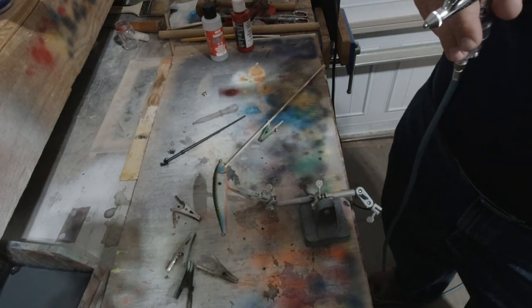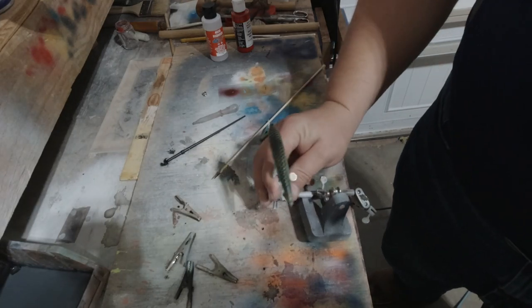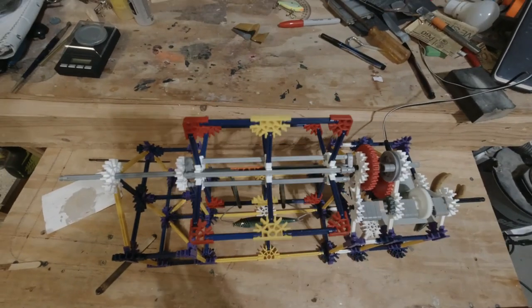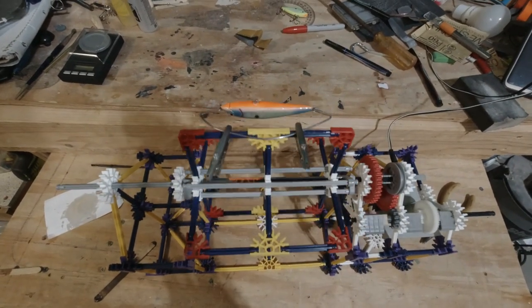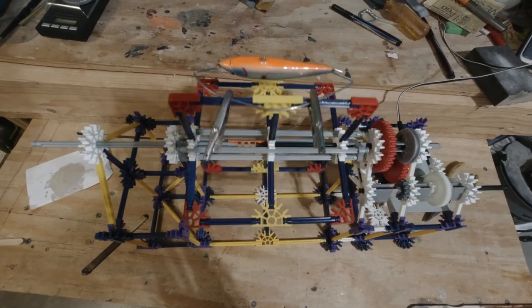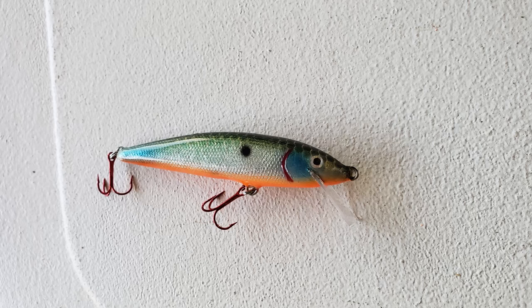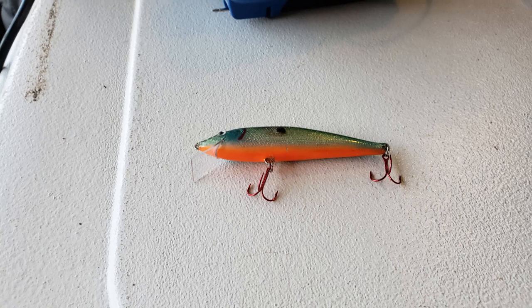Now we've got the gills on — we're actually going to epoxy coat this. I use a two-part epoxy, it's a 30-minute epoxy, and then I put it on a rotator. You can see my rotator — yes, it's made out of Knex. I had Knex from when I was younger and I was like, hey, I can make a rotator! So here's the final product with the hooks on. I gave it a square bill — it's just something new I was trying out.